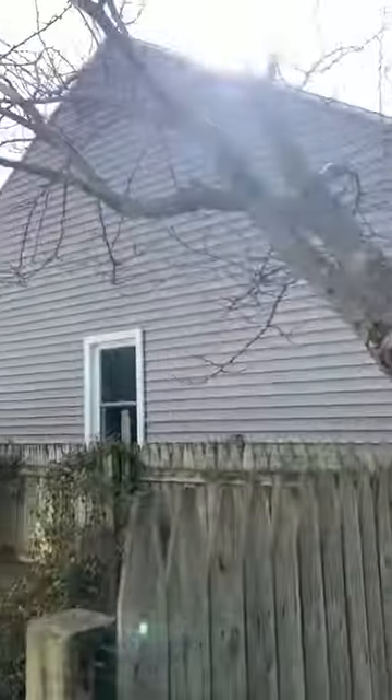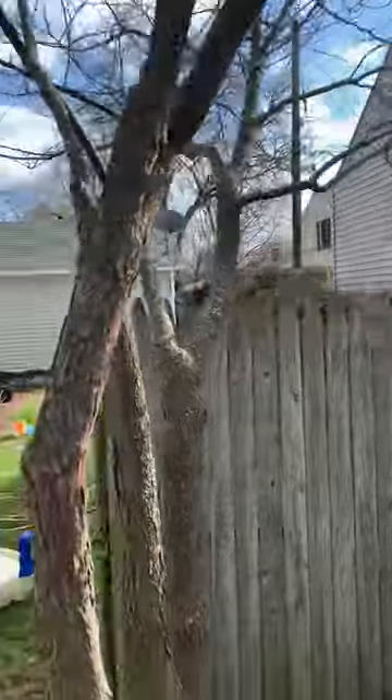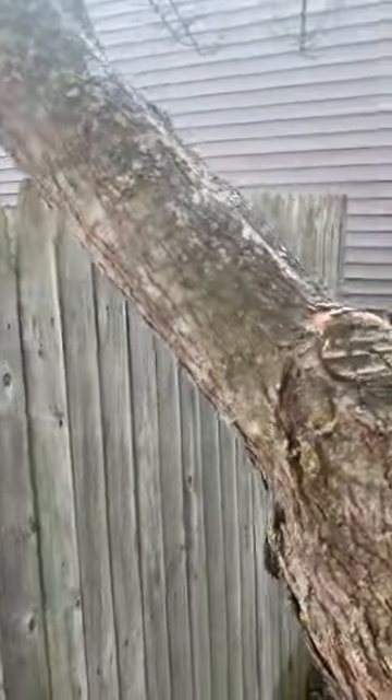We're going to take this one off because if I can come around here, you can see it's going off at quite an angle. Eventually it's going to get up in those power lines. It might also tear out the fence if we were letting it go too long here. So this one's got to come.